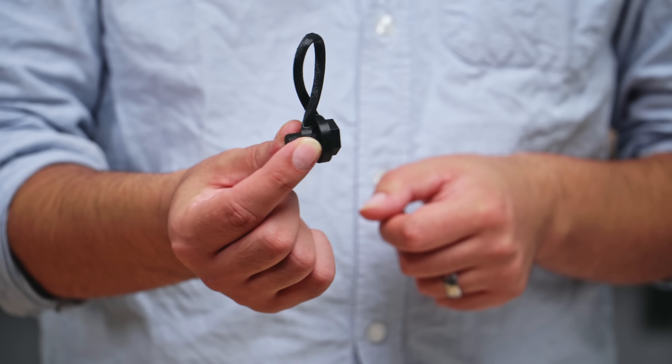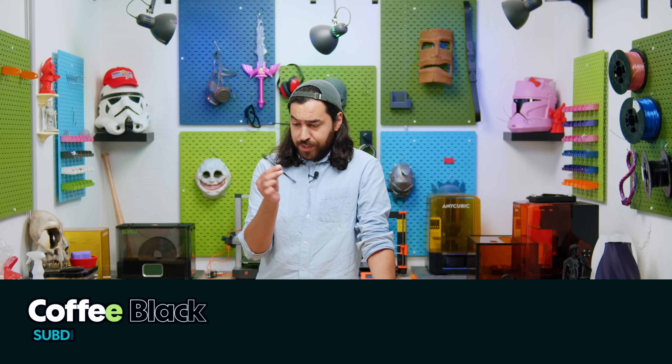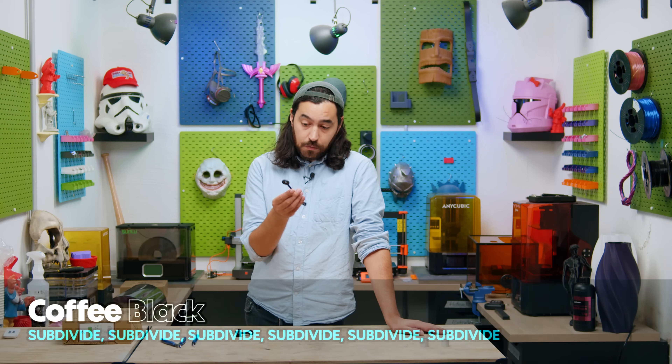This is a printed TPU part, and this is Lucas. This is a TPU tug of war. TPU is not really the strongest material to endure tensile force — there are tons of other filaments that are way better than this, so it's no surprise that Lucas and I can tear this thing apart.